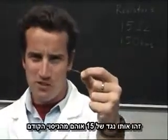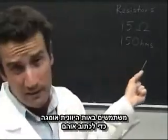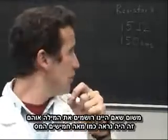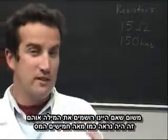This is the same 15-ohm resistor from the previous experiment. We use the Greek letter omega for ohms because if we actually wrote out the word ohms, it would look confusingly like '150 hms'.